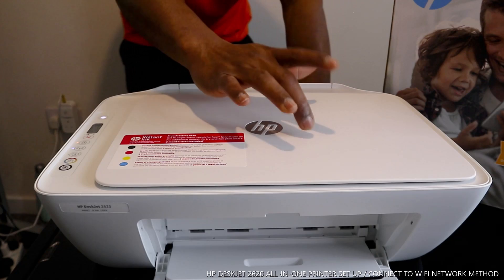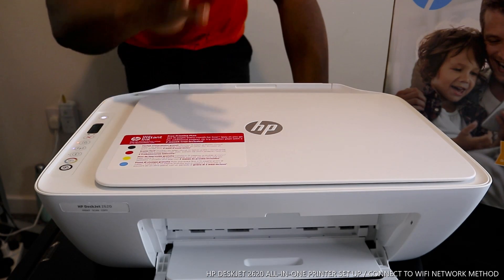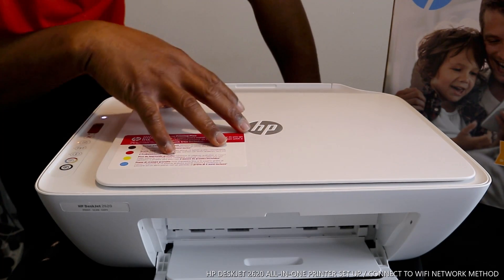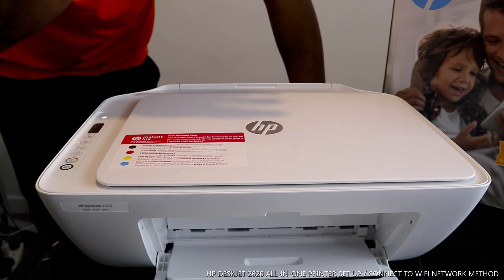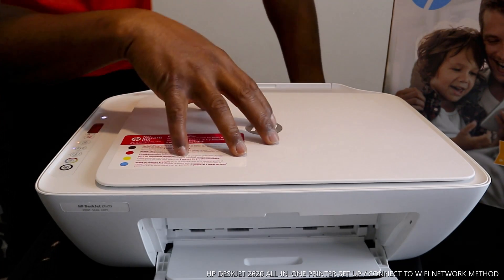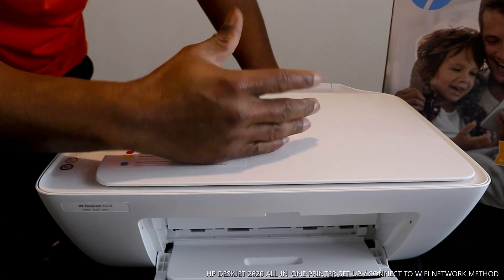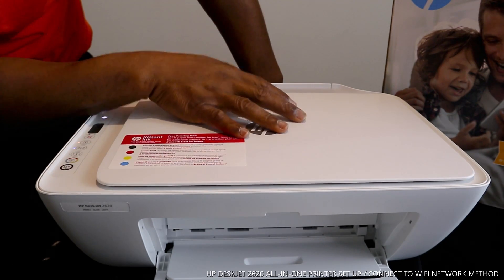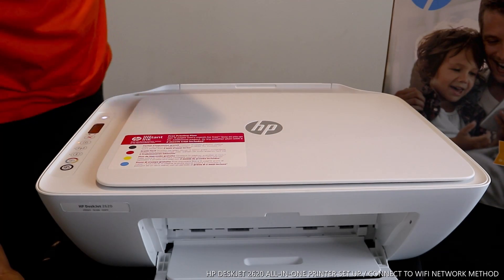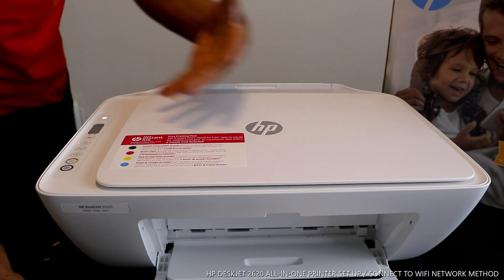Thank you for clicking. The printer is the HP DeskJet 2620. This is a nice, economical, and affordable printer. It's multifunctional — you can print, scan, and copy. It uses 304 tri-color ink, which consists of blue, red, and yellow, and also 304 black ink. You can connect this printer to a Wi-Fi network, or via USB cable to your PC.